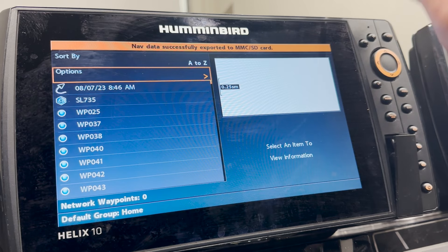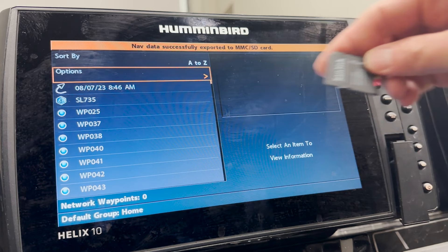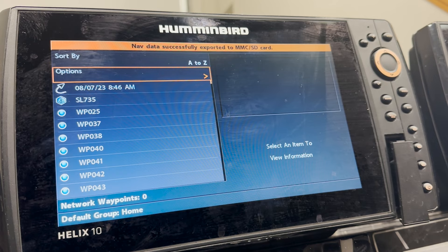If you've got Helix units, all of the data is stored locally on each unit, so you'll need to do this with each one of the Helix units in your boat to get the full complement of nav data. Now let's move to the computer.